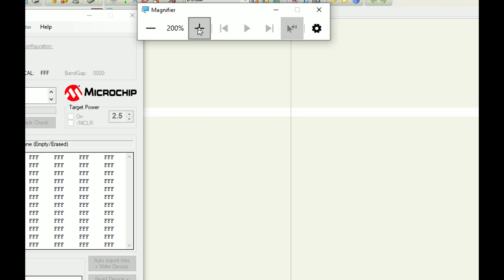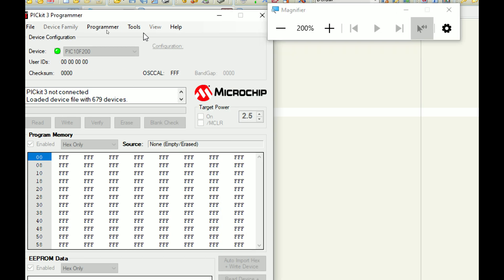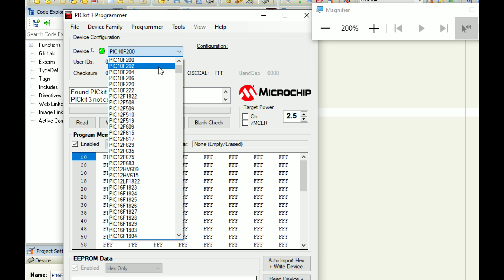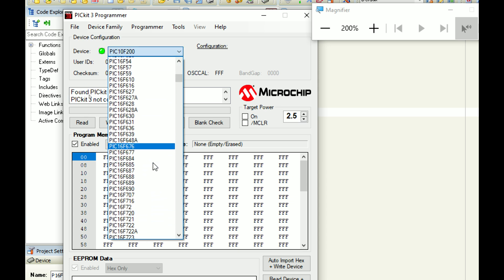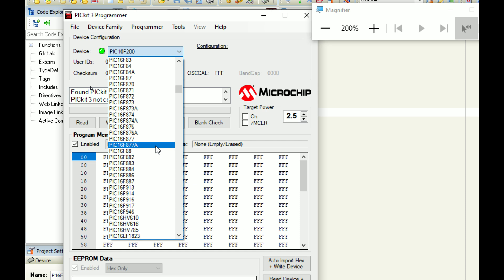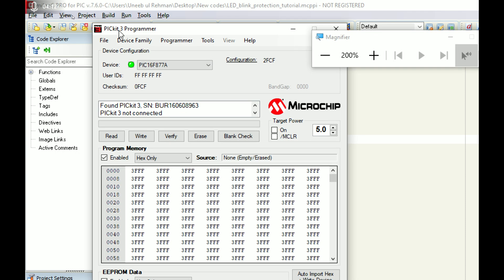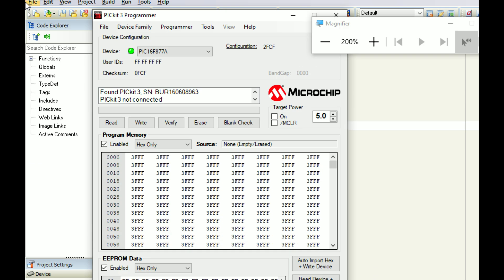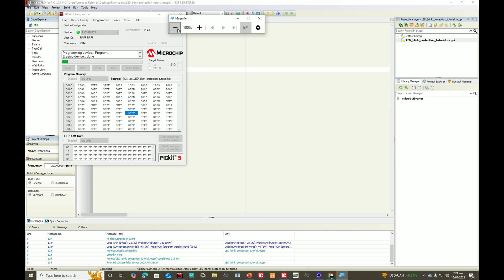I open the PICkit C programmer tool. Here we go — I connect the PICkit 3. I click on Tools > Check Communication. It's detected. I select the microcontroller: PIC16F877A. I also have a video on how to download and install this programmer tool. I click on File > Import hex file, select the file 'LED blink protection tutorial', click open, and then click write. This file is without protection, so we just write it.